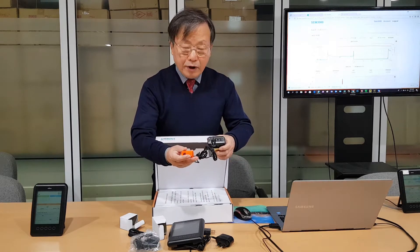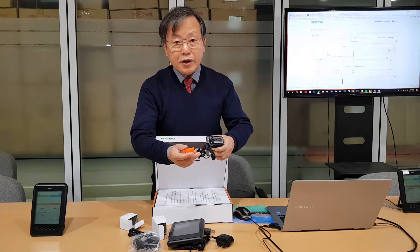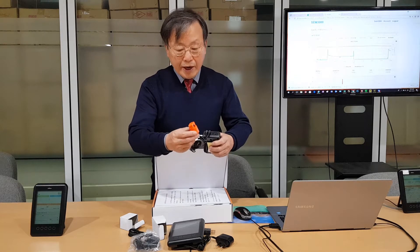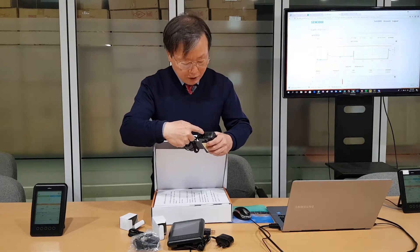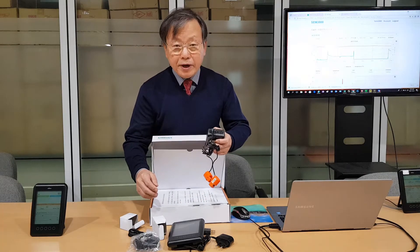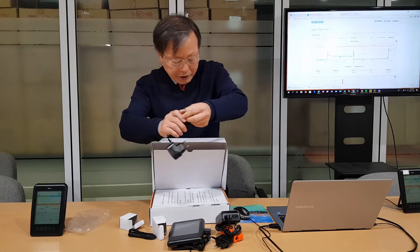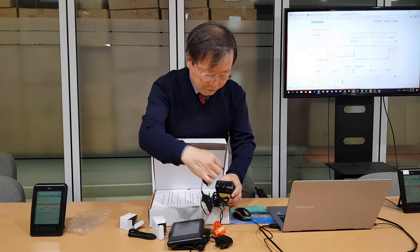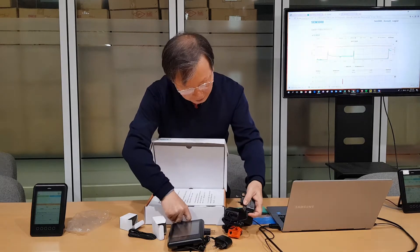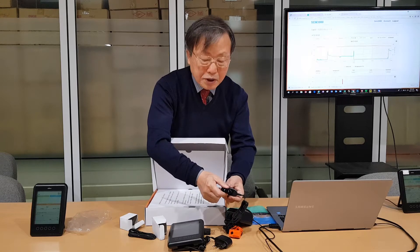This is a 30 ampere clamp for energy measurement. If you are using two clamps, you can use this for single phase application. But if you want to use this for three phase application, you must add one more clamp and insert the plug here. Then you can use this as a three phase application. For Japan, you can use this adapter.